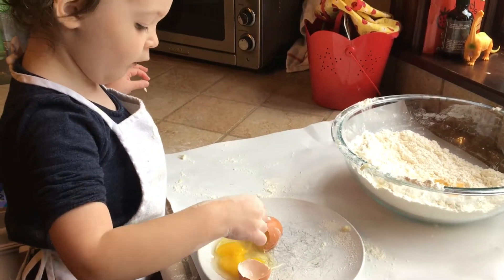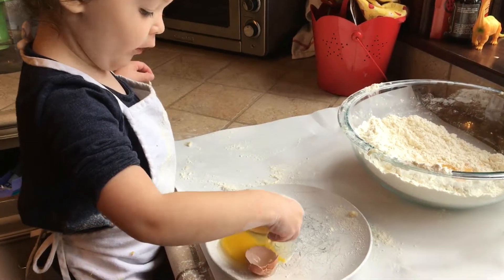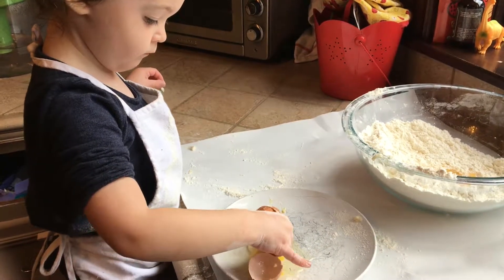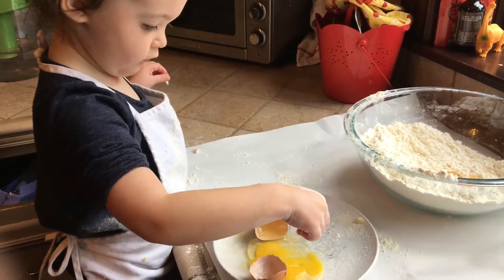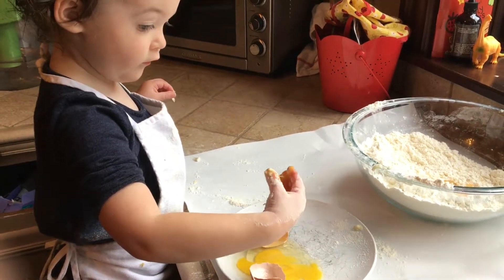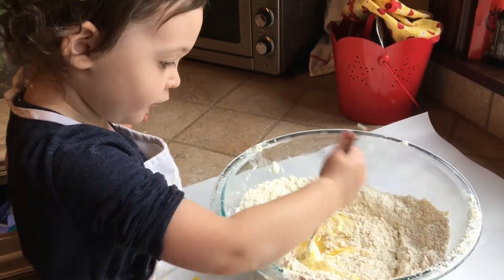How do you hold it? How do you hold juiciness? That's too much — that's okay.